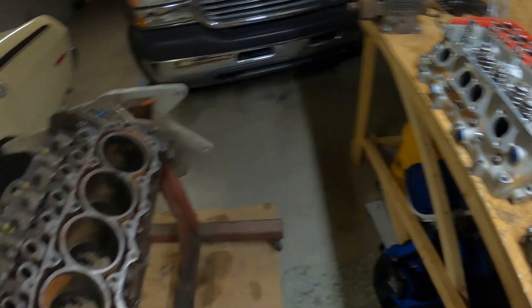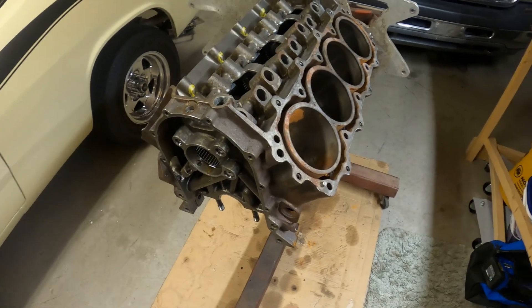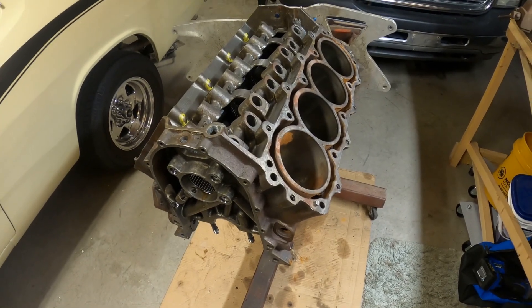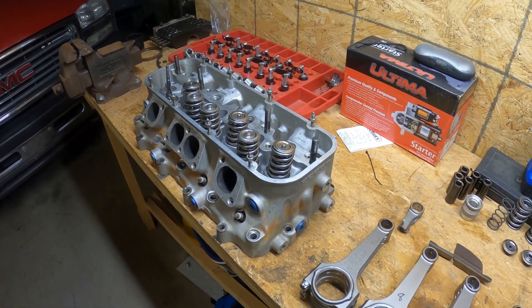So I'm going to install my checker springs now. I need to put the crankshaft in the block, the camshaft, a piston and rod, then the head gasket and the head.